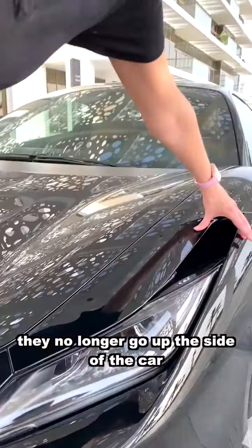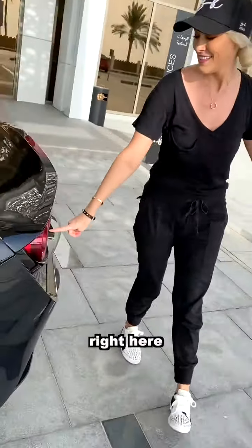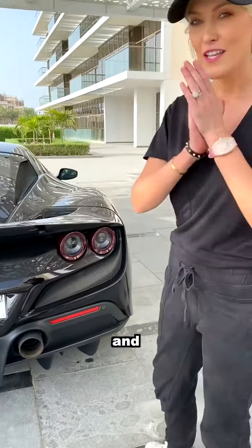Number two: the headlights here have been completely redesigned — they no longer go up the side of the car. Number three: this is how you can tell it's the latest Ferrari on the market right here. These headlights, these taillights, are actually four — one, two, three, four.